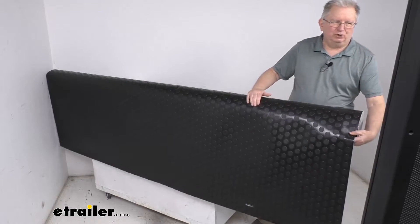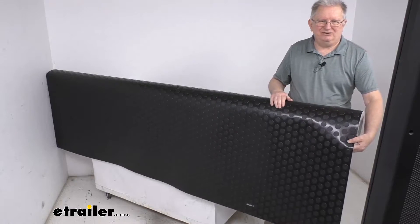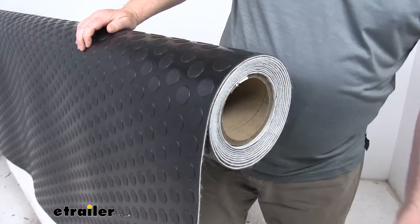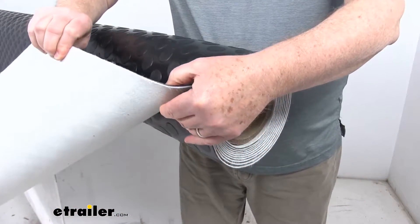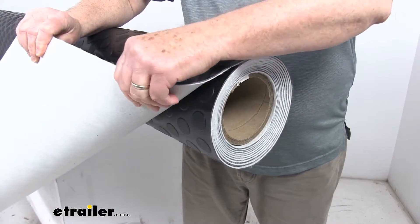It is a durable polyvinyl material which is odor free and it will resist tears, gouges, and automotive chemicals. I'm going to zoom in and show you the backing on this. It is a nice felt backing which will stabilize your flooring to resist thermal expansion and contraction.